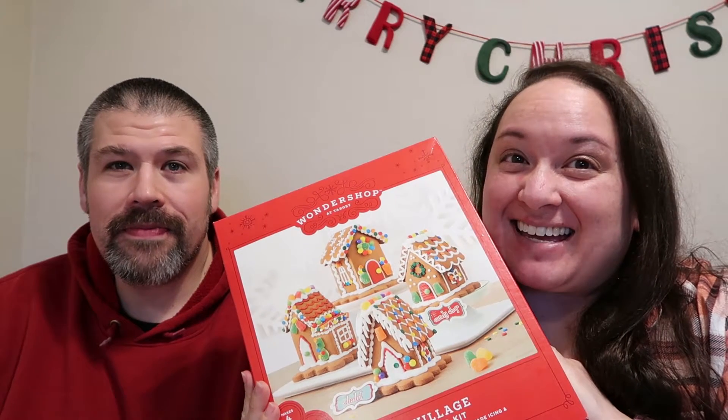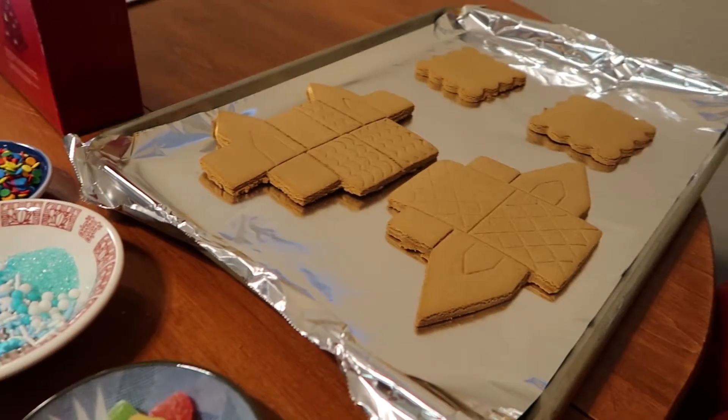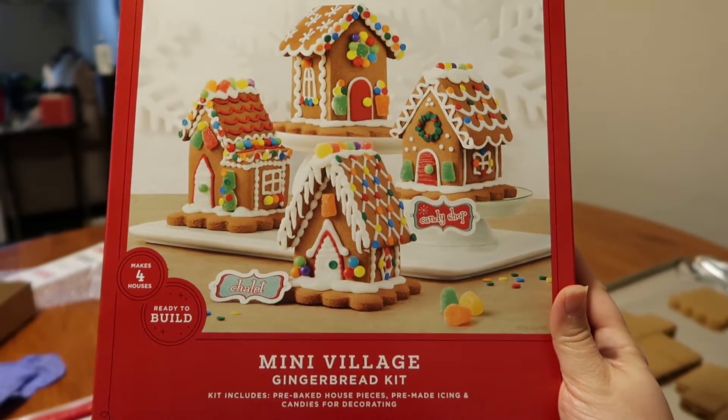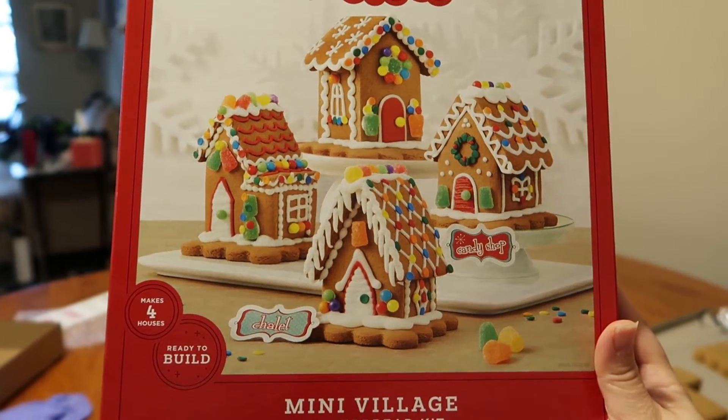Hi everybody, welcome back to my channel! It's me and Jonathan, and today we are going to be making gingerbread houses. We apologize if there is background noise — there are people moving upstairs and stuff going on in the kitchen. We've already broken the gingerbread houses up into two each. We bought this mini village gingerbread kit that came with four houses total, so we're each making two.